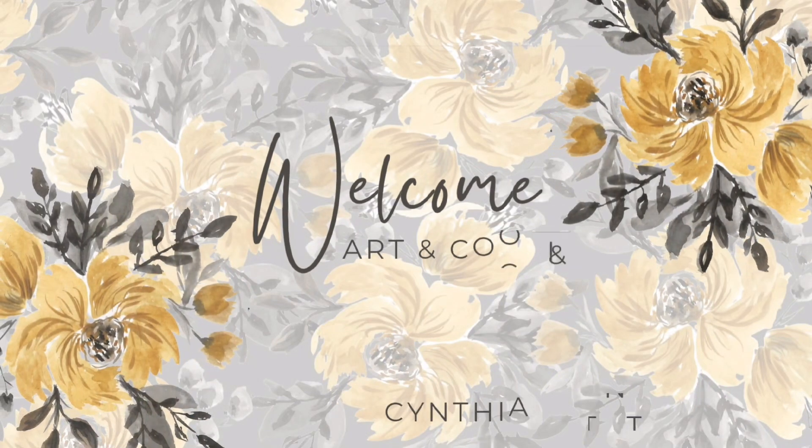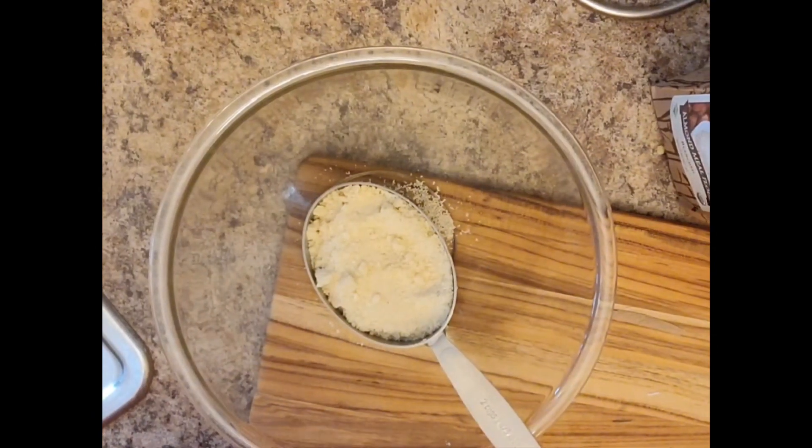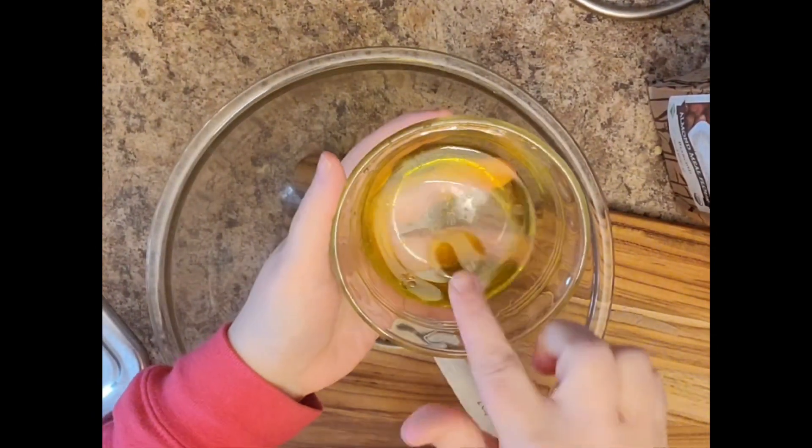Hey everybody, welcome to my channel. Today I have a fun and quick gluten-free cracker and it's made with an almond flour base. It is so tasty.